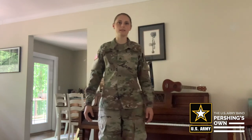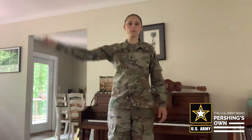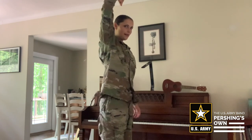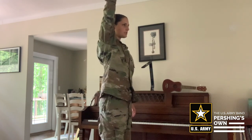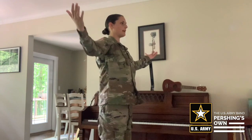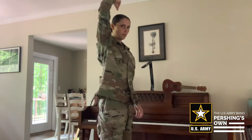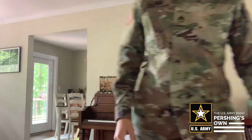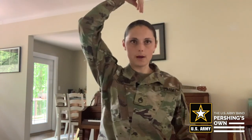Another exercise that you can try is pretending that you are a puppet with a string in the back of your head like this. You're just going to pull that string and imagine yourself being a puppet and standing very, very tall. This is an exercise that you can do while you're sitting as well — just think of yourself as a puppet and pull that string. The idea is that you're standing tall and that your head and spine are aligned when you're playing.